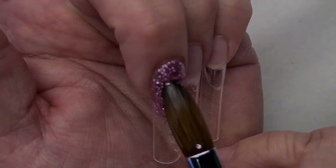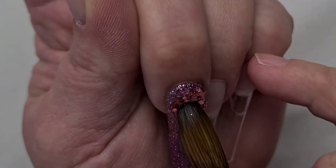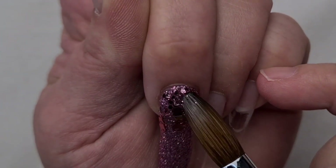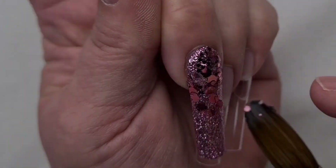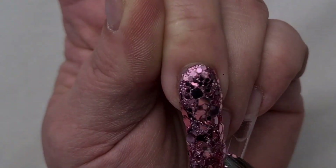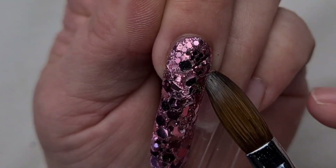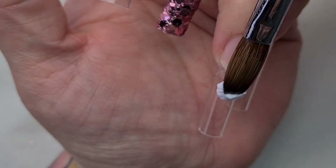If you have any other requests, please let us know in the comment section below because we are happy to create whatever you'd like us to do. So first of all, I have done my reverse method fringe, and then on the middle one I applied blush, which is a beautiful premix glitter — nice and fine and it's so easy to work with. And then now I'm adding Adore Me on top of that.